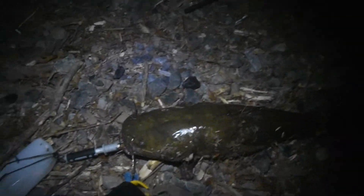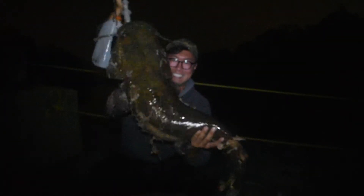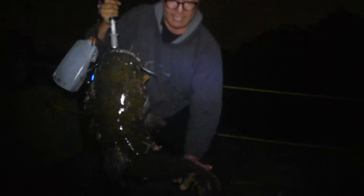Huge — yeah, compared to my feet right here, it's giant. I'm going to let this guy go now. I think I took enough videos and photos. I want to get the full body of him — ah, that's so big!